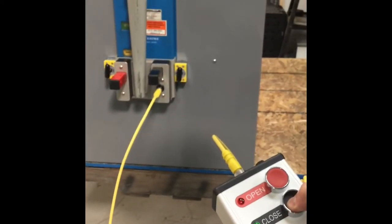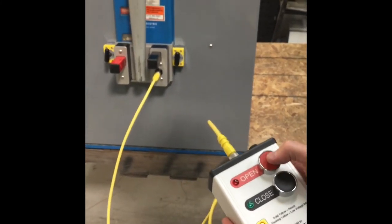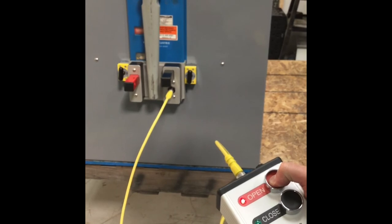To close the breaker, you hold the enable and push the close button. When you're ready to open the breaker, you hold the enable button and push the open button.